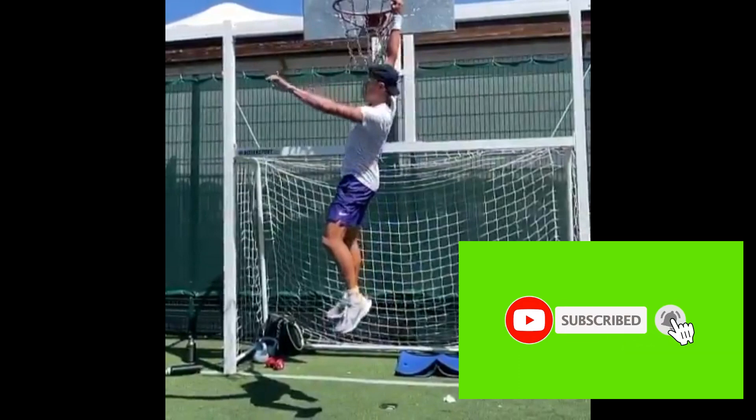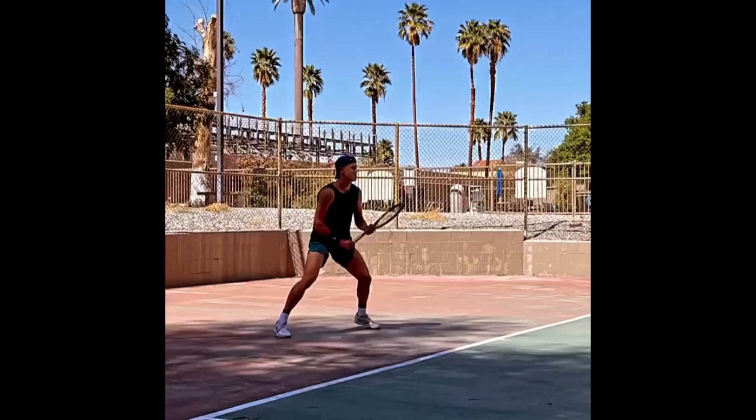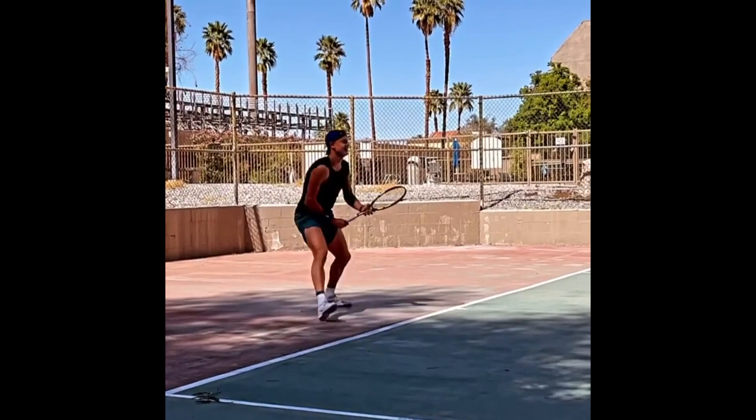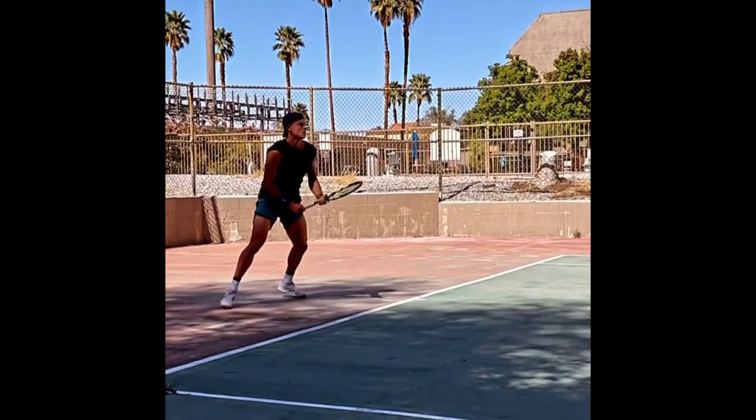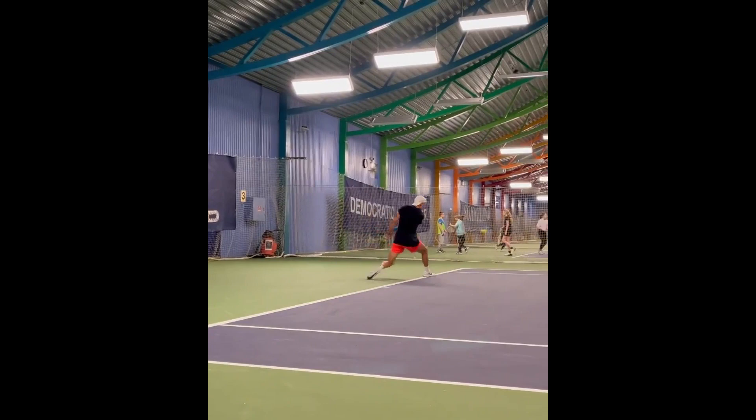He spends a lot of time on the tennis court perfecting his techniques and improving his skills, focused on his forehand and practicing relentlessly to make it even stronger. Holger is a left-handed player with a unique style — he stands at the baseline, waits for the ball to come his way, then takes a quick step forward and unleashes a powerful forehand that is difficult for his opponent to return.